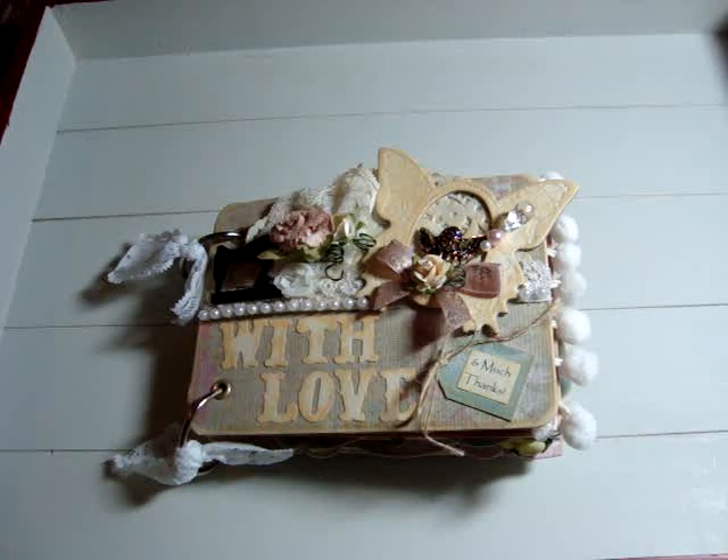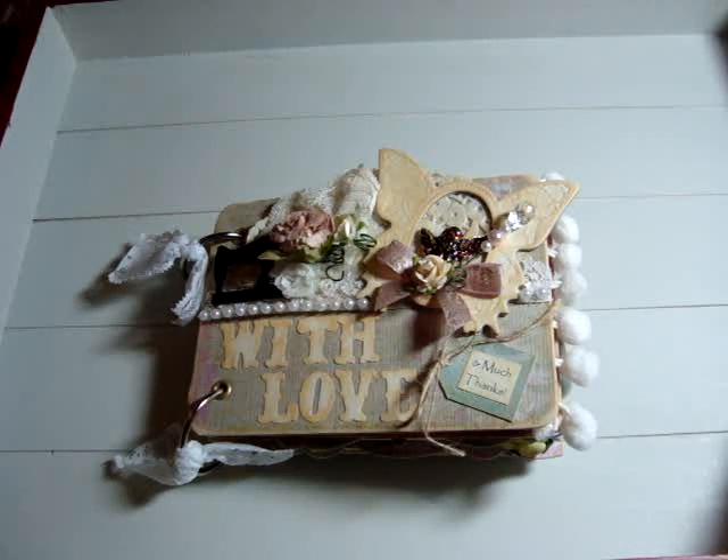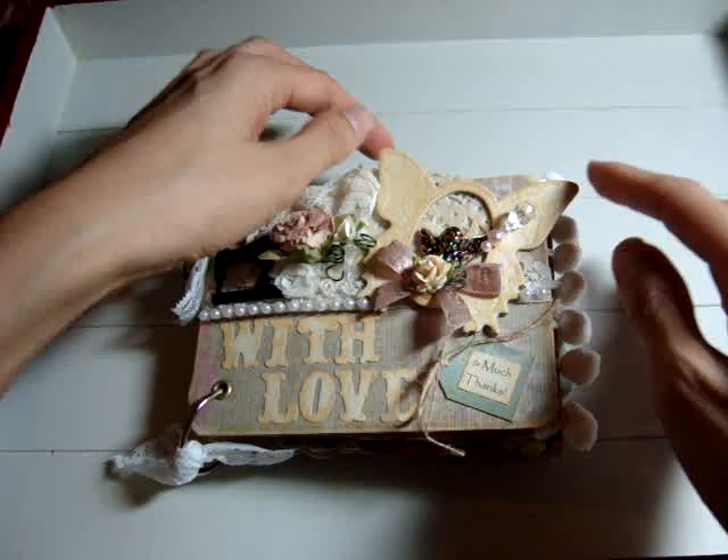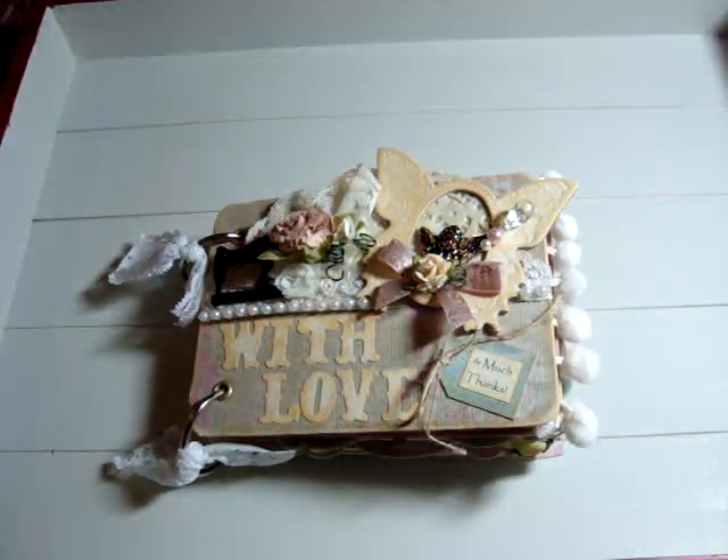Hi everyone! I just wanted to share with you another mini that I made. It's a Shabby Chic mini just with some random vintagey papers. Originally I wanted to make it like a mini in a box, but then I forgot, and then I put this butterfly on it so it doesn't fit in the box, so it's just a mini.